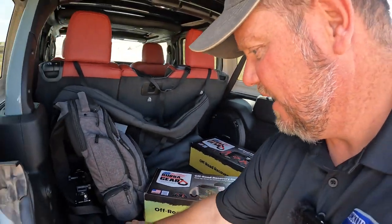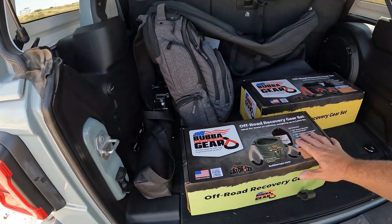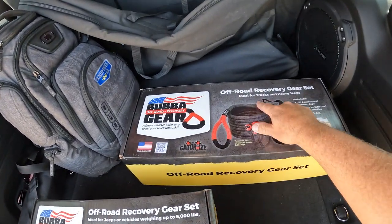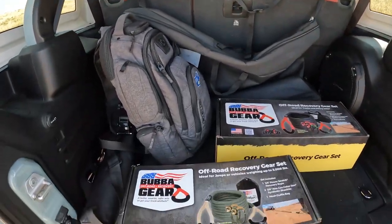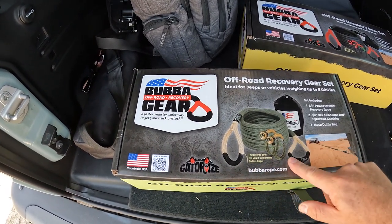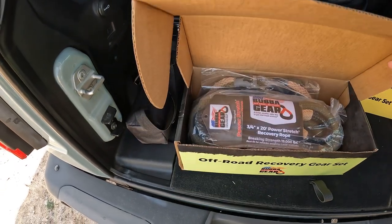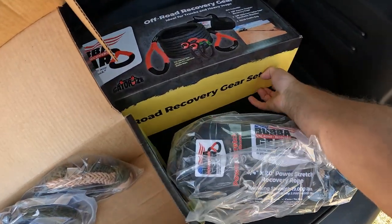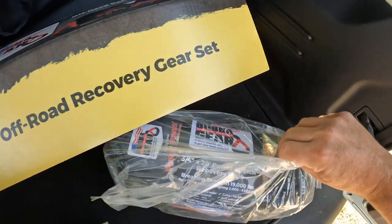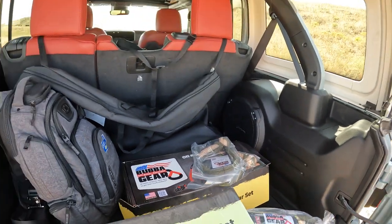I have a couple products here that they sent me, and it turns out Sue Mead, who works for me on the channel, she loves this company — and I tend to agree. If you go to the website, it's hilarious. We have Off-Road Recovery Gear Set 1 and Off-Road Recovery Gear Set 2, which are based on vehicle weight — ideal for Jeeps or vehicles weighing up to 5,000 pounds. So we have Gator Eyes, a nylon power stretch recovery rope, next-gen Gator Jaw synthetic shackles, and a mesh duffel bag.